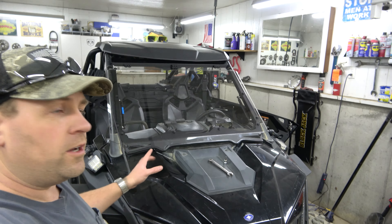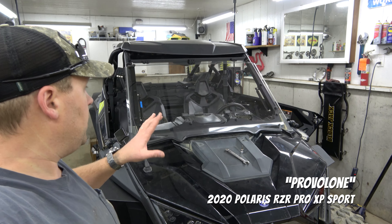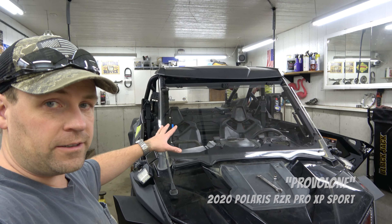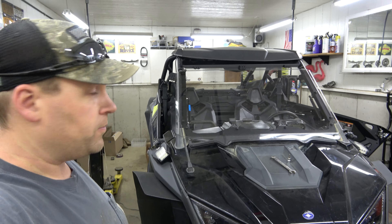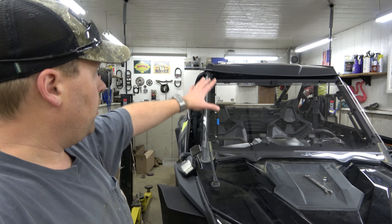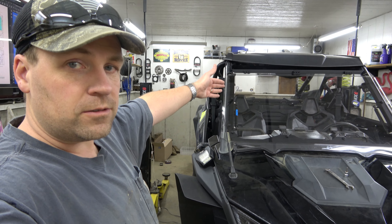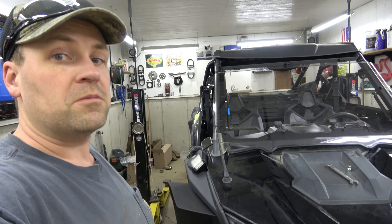Hello and welcome back to Three Day Weekend. We are with the Pro XP, working on a series of making it warm inside because it's winter in upstate New York and it's cold. We've added heat in a previous episode, then added the full tip-out windshield, and now we're going to do something about the doors. So let's do it.